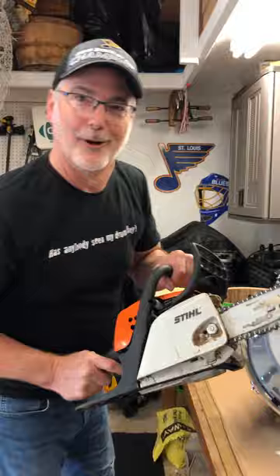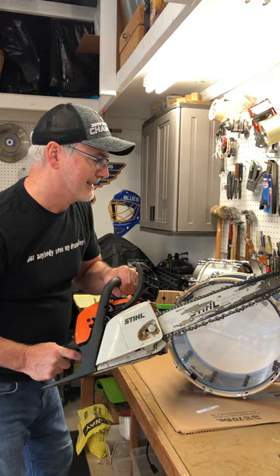You can play your drum with a chainsaw if you want — no rules. But this is my take on this common problem. Let me know what you think; I'll personally watch the comments on this post, so if you have any questions, let me know and I'll answer them personally. Thanks a lot.